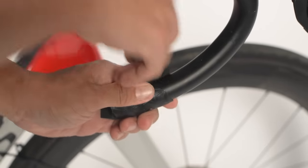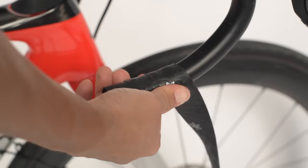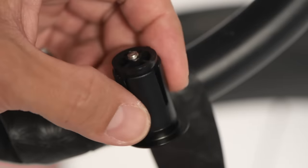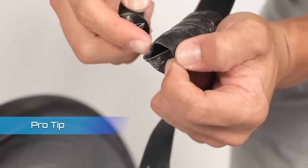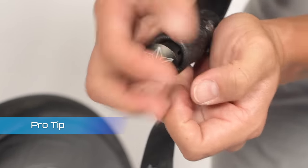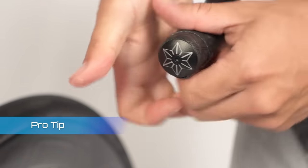Let's wrap a couple turns and stop for a second so we can install the plugs. We provide these nice screw-in plugs that are easy to install and they're super secure. The reason we install the plug now is in case there was a mistake at the beginning of the wrap — it's a lot easier to rewrap from here as opposed to getting to the end and having to redo the whole thing.